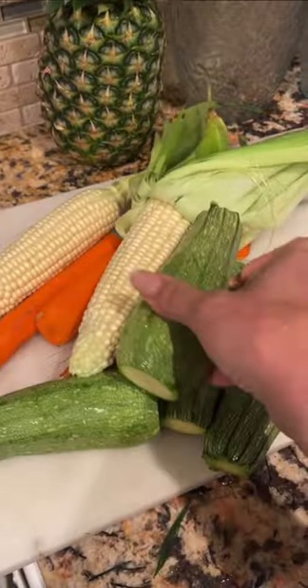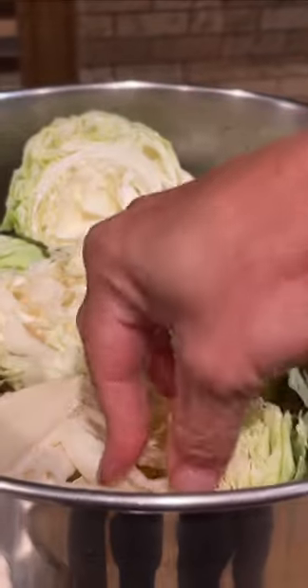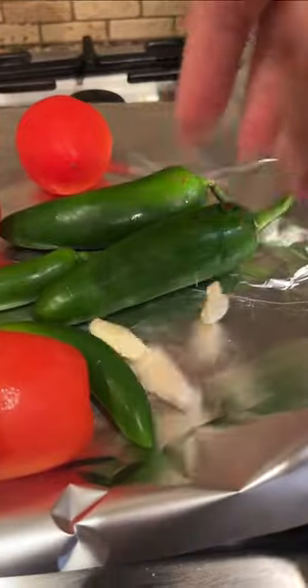Now that the meat has been cooking for an hour and a half, I like to clean the foam. Then I add all the veggies: carrots, corn, potato, calabacitas mexicanas, repollo, and cilantro. Cover and cook for another 20 minutes or until all the veggies are done.